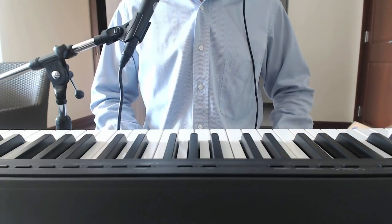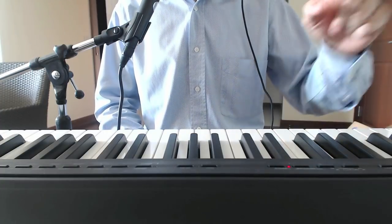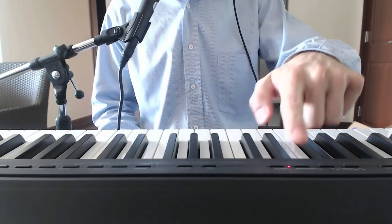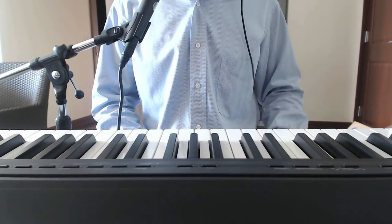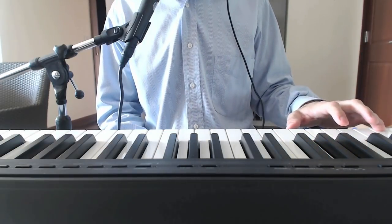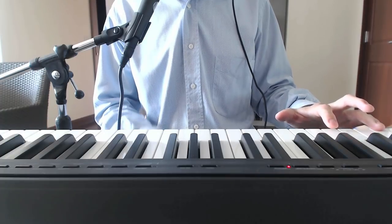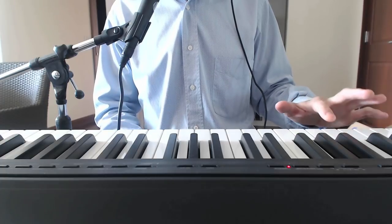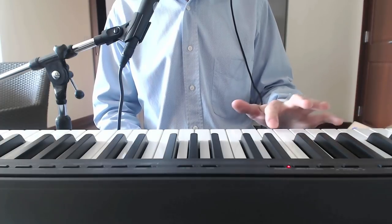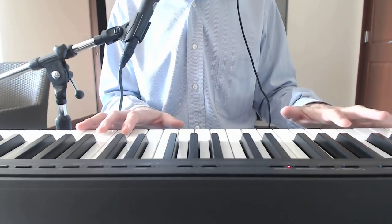There are of course some rhythms — there are ten of them. You can of course set the tempo. And you have what they call pianist style, which means you press a key on the left part of the keyboard and it will play an arpeggio style rhythm. When you change the key, it adapts to the tune. So you can play your melody with the right hand and not worry about the accompaniment — it will do it for you.